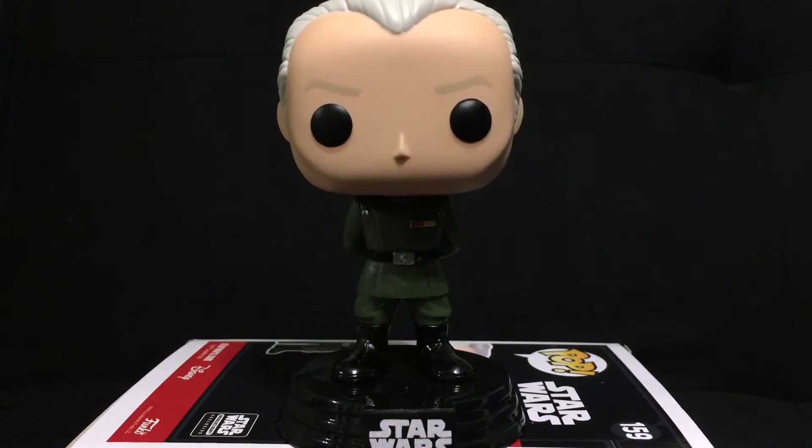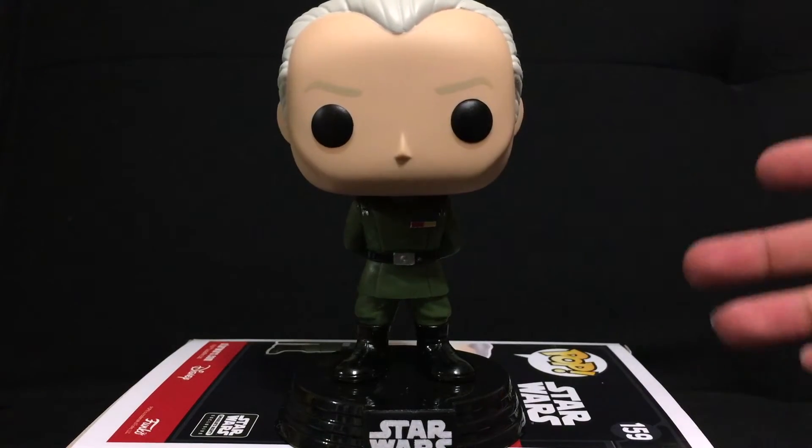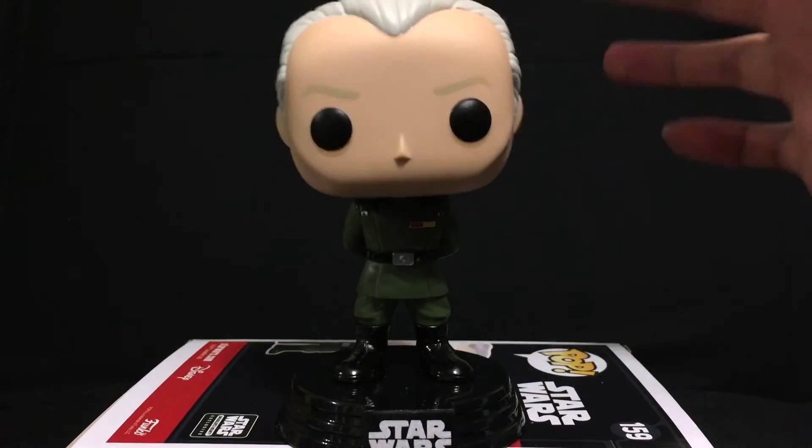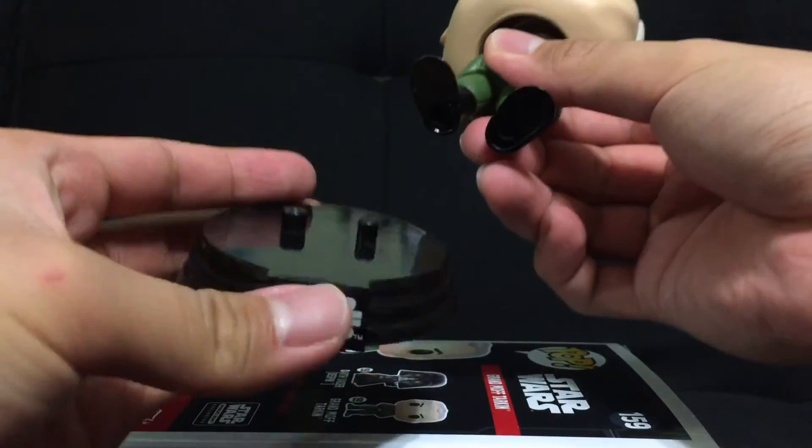It's going to look great having Vader with him as well. When I do the Vader review, I'll definitely do a comparison of the two and how they look together. Now this does come with the patented Star Wars stand, which it always does — of course, it's a bobblehead. And this is easily removable. I do like his shiny boots.